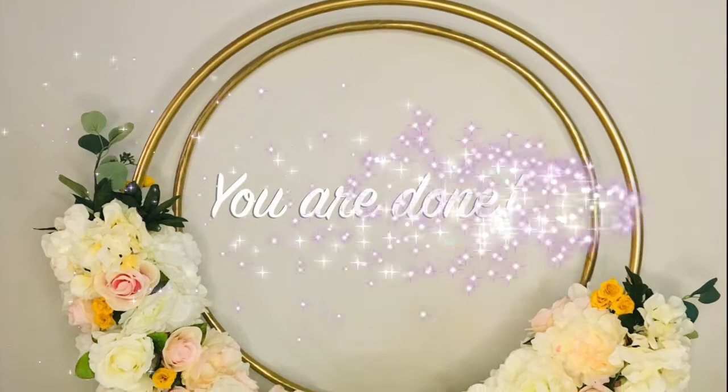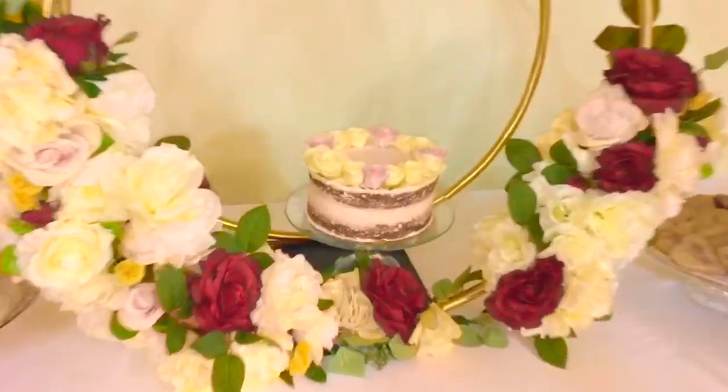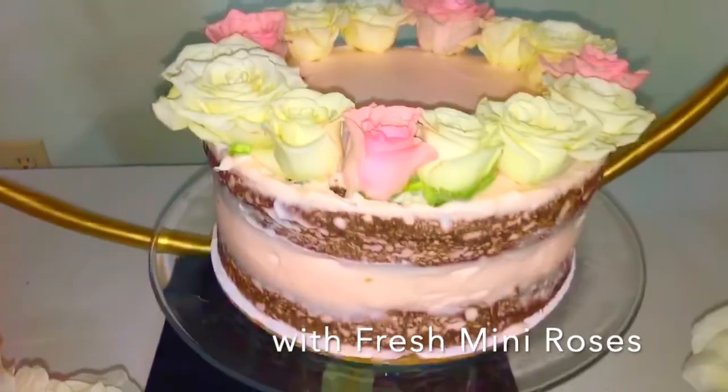This is the finished product. It turned out so beautiful and it just looks stunning at the event. I was so amazed at how beautiful it turned out to be. I enjoyed it very much and I hope you guys do too. I hope you recreate it.